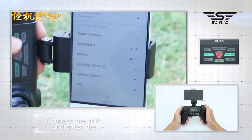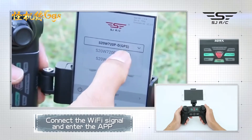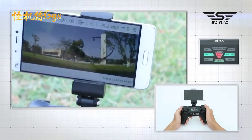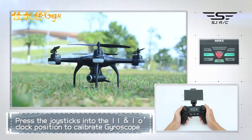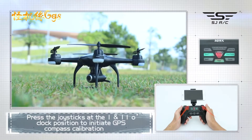You can connect to Wi-Fi at this time to view the current drone status on the app, or wait until after GPS is calibrated. Press the left joystick to 11 o'clock and right joystick to 1 o'clock. The camera will move up and down automatically, indicating gyroscope calibration is successful.